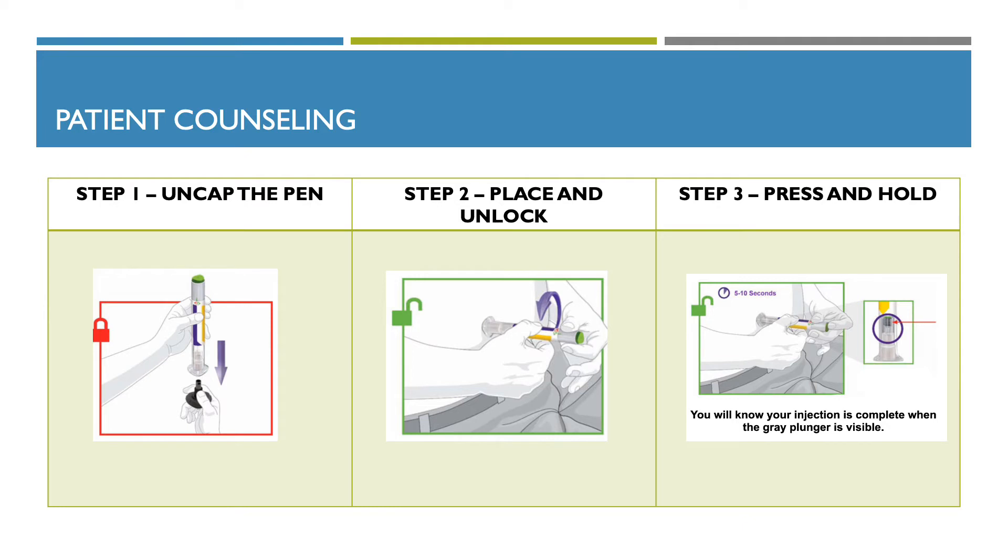Step two, you want to place and unlock. Place the clear base flat and firmly against your skin at the injection site. Unlock by turning the lock ring, as seen in the image.